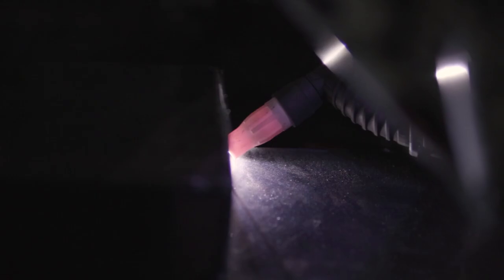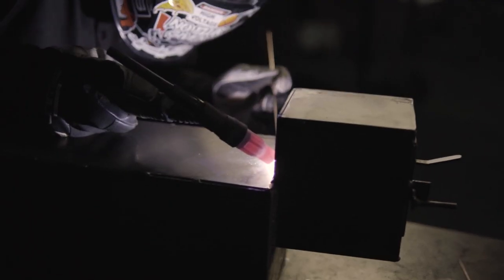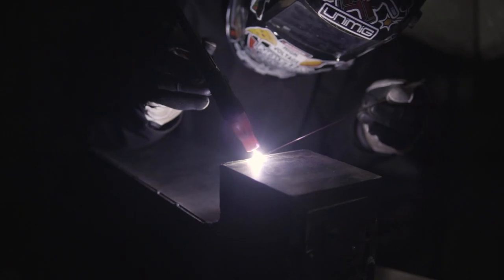We now have our smoker body, firebox and chimney all tacked together — so now the fun begins. It's time to fully weld it all together, making sure you stagger your welds so it doesn't pull out of shape. After all this is done, make sure to thoroughly clean with the flap disc so it's free of burrs.